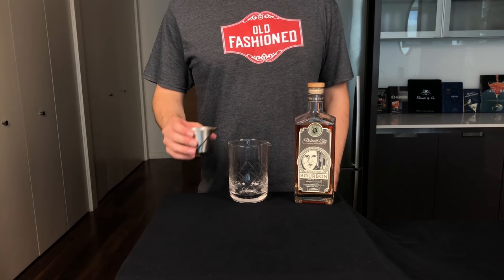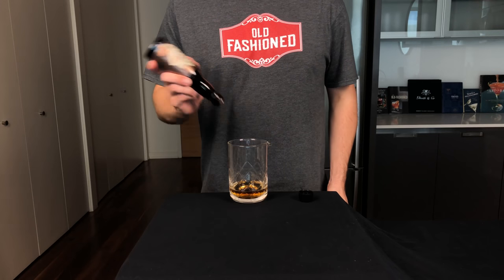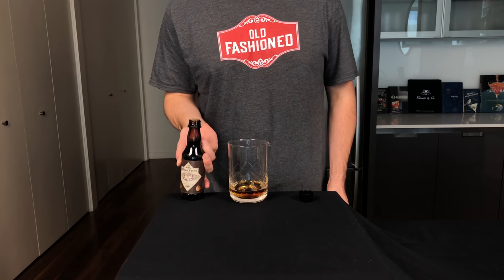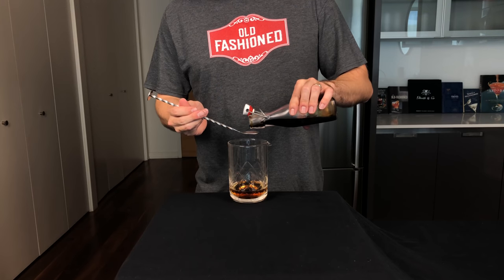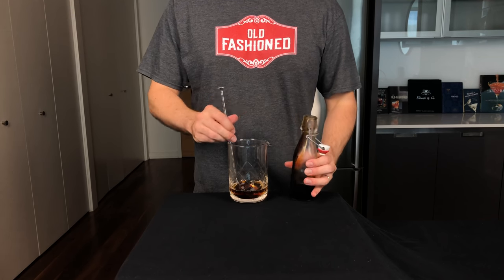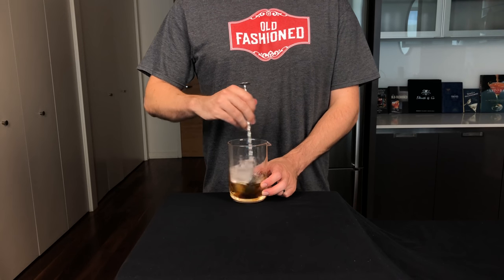Put that aside and let's build a cocktail in a mixing glass. Two ounces or 60 mils of bourbon. Then two dashes of aromatic bitters. For the sugar, I'm going to use a rich brown sugar syrup — two parts brown sugar to one part water — one bar spoon in the mixing glass. Stir that with ice for about 45 seconds to chill and dilute it.